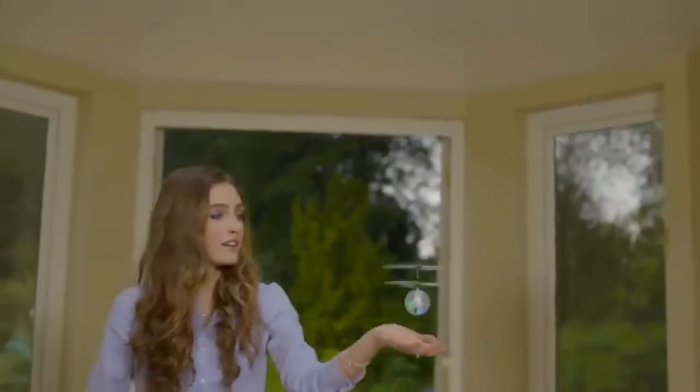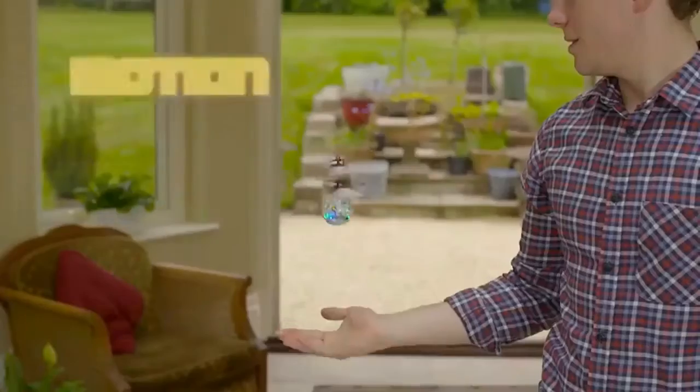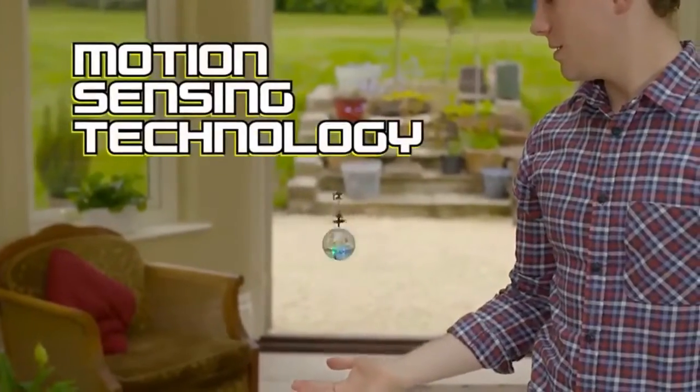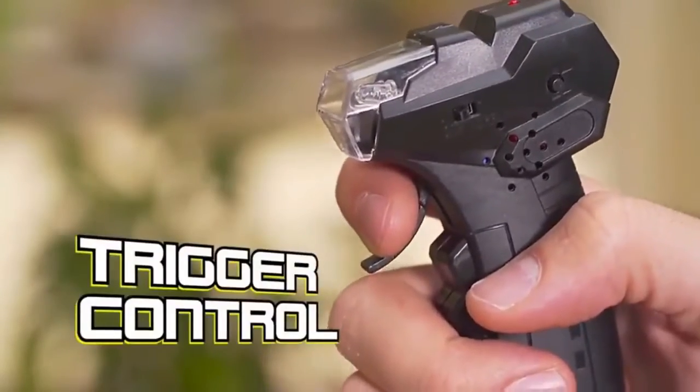Introducing the LED Heliball from TXJUICE. Use your hands, feet, or any other part of your body to keep it in the air. Patented motion sensing technology detects what's below and hovers above it. Or use the manual trigger control and see how close you can get to the ceiling or floor without crashing.